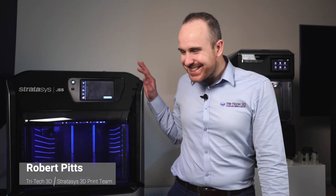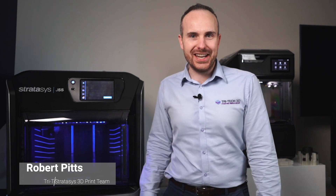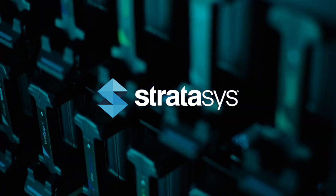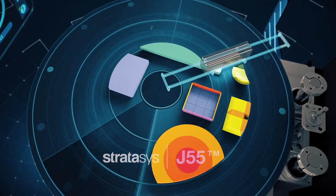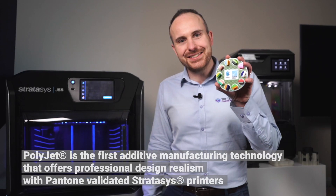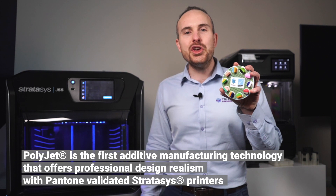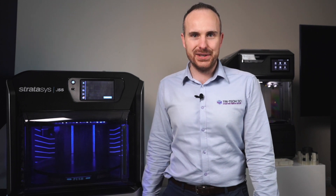Hi, I'm Rob and this is the J55 from Stratasys, using the PolyJet technology. This system gives you the ability to print in Pantone validated colour. When you want to be able to produce highly realistic CMF models, then this is the printer for you.